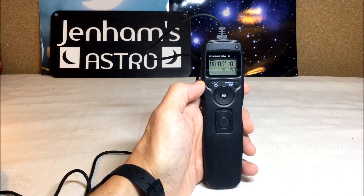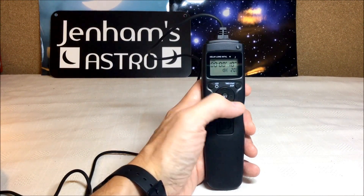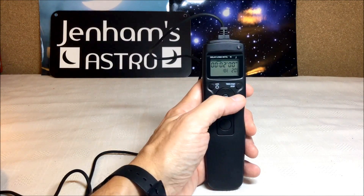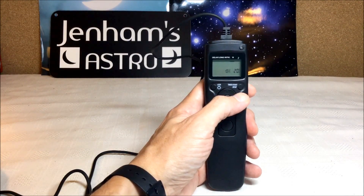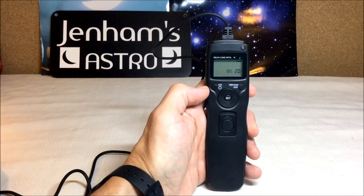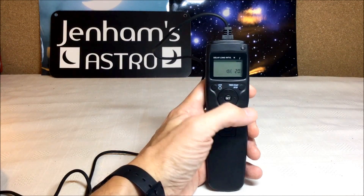In this example I've chosen to wait 10 seconds at the start of the sequence and then to take a two-minute exposure. The unit will then close the shutter for 20 seconds and start again, and it will do that 20 times. I've also chosen to turn off the beep, which would otherwise repeat during the series of exposures.